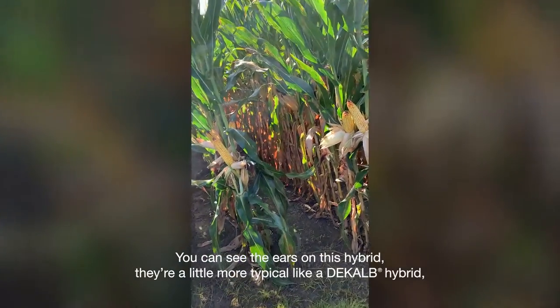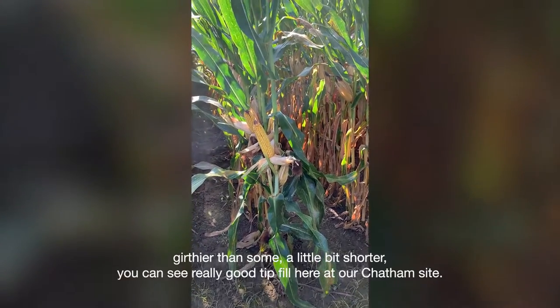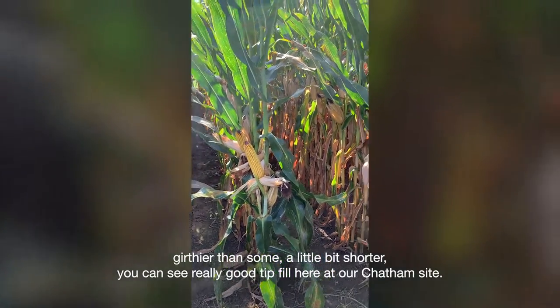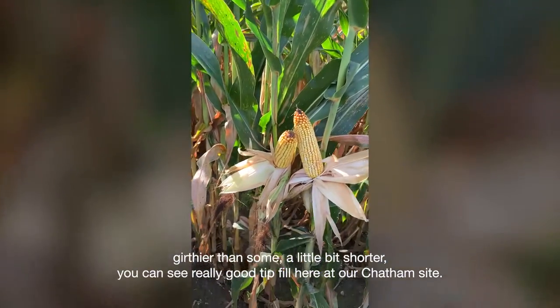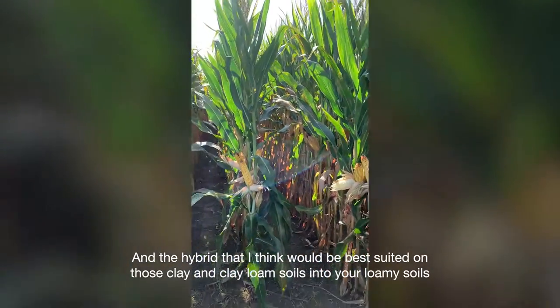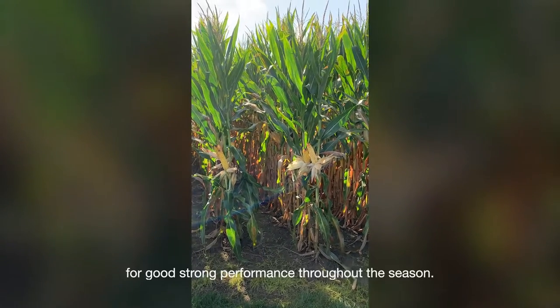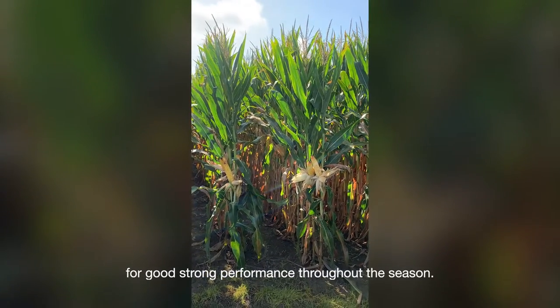You can see the ears on this hybrid. They're a little more typical like a deKalb hybrid — girthier than some, a little bit shorter. You can see really good tip fill here at our Chatham site, and this is a hybrid that I think will be best suited on those clay and clay loam soils into your loamy soils for good strong performance throughout the season.